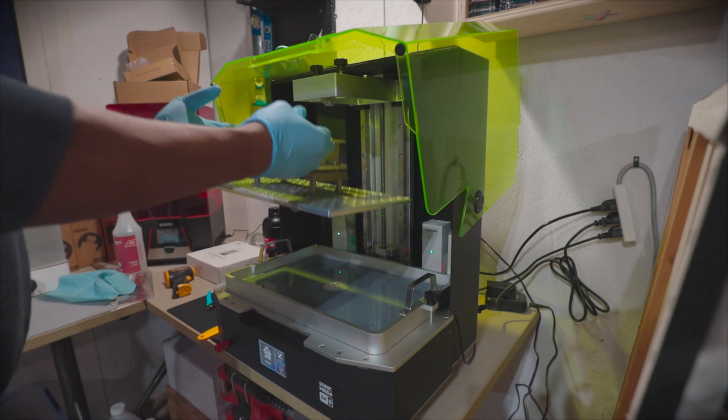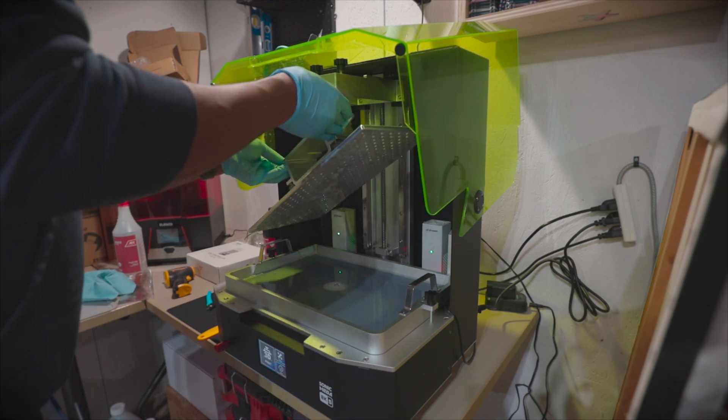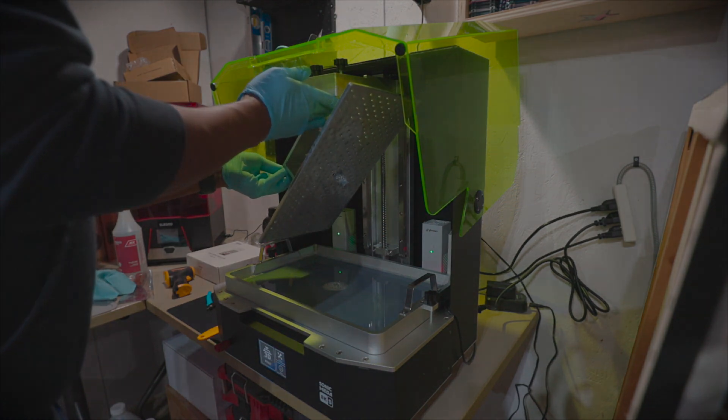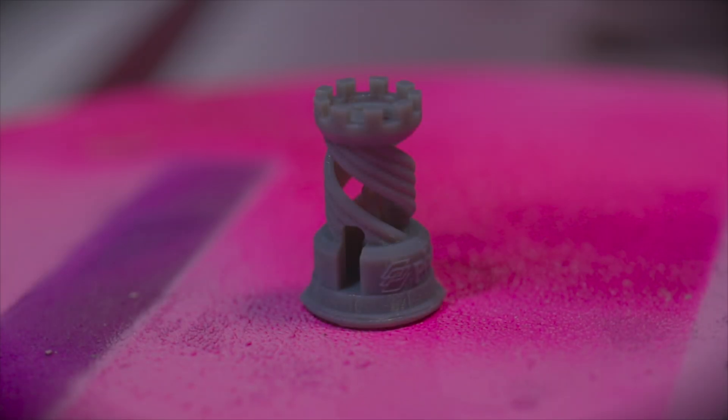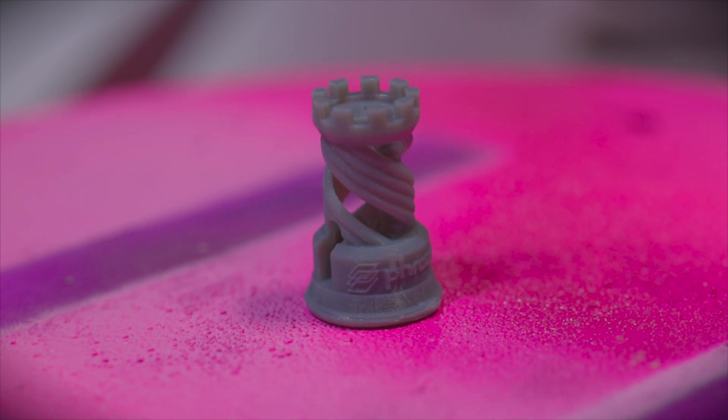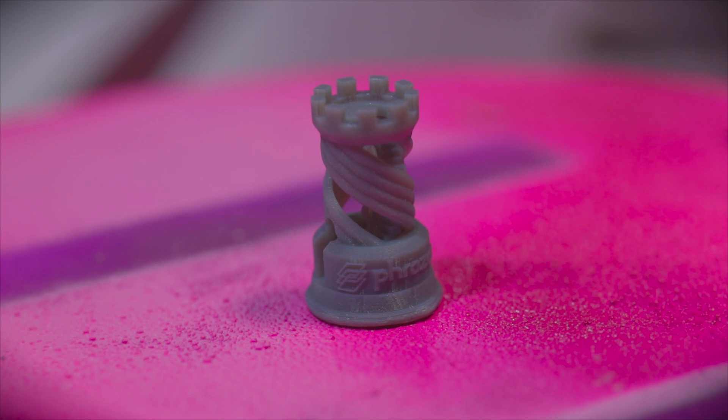Off camera, I cleaned the print with 99% isopropyl alcohol and put it in the cure station for a few minutes. Stay tuned for the next video where we print out a large model I made.